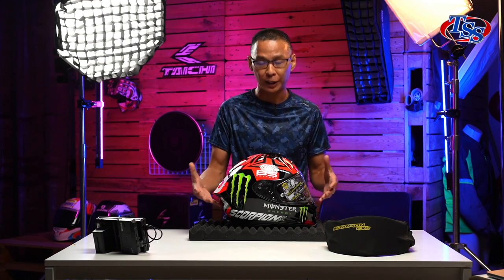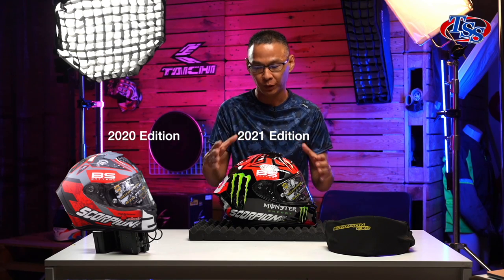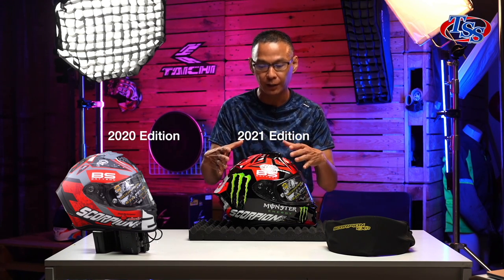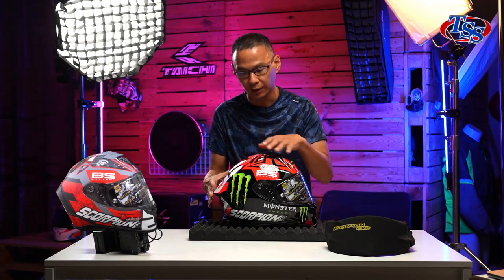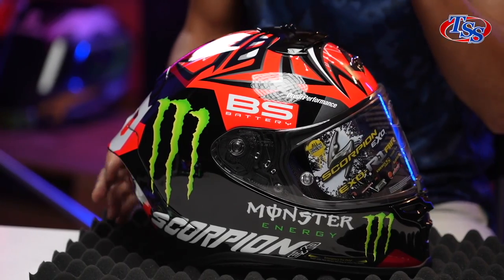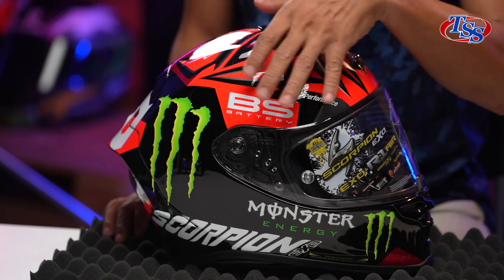We shall marvel at the design. Now, compared to previous years, it was a little bit more vibrant, a little bit more colourful, but it was designed in matte colour. This year, the graphics has got this shiny sheen to it, so there is a layer of lacquer. As you can see, it's reflecting all the lights.